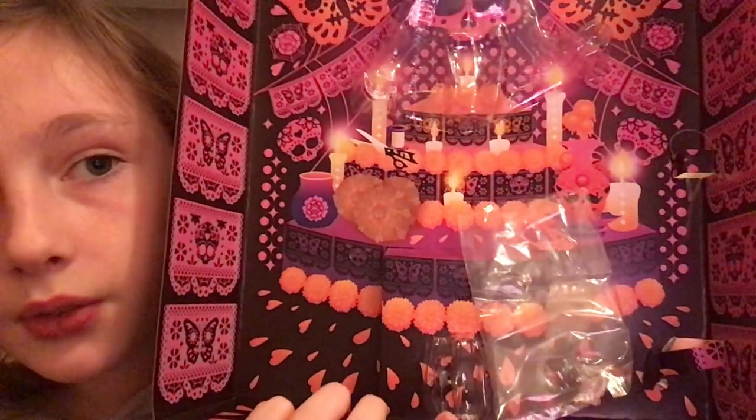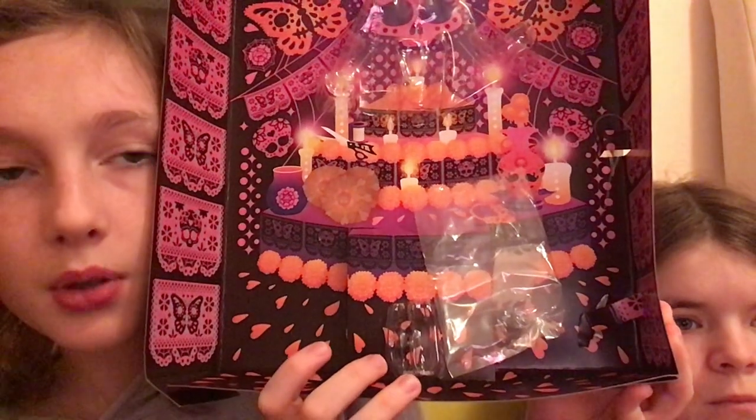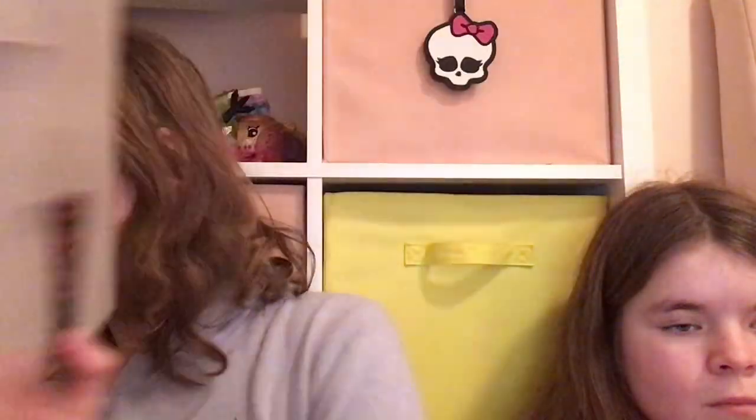It's so pretty. I think there are a few hidden details from other Monster High dolls in the background. We'll just point out some things.